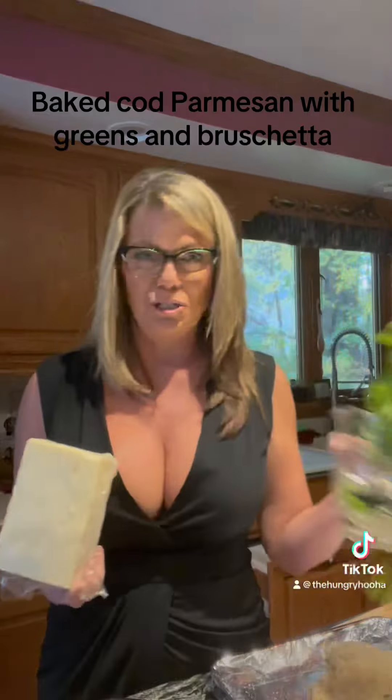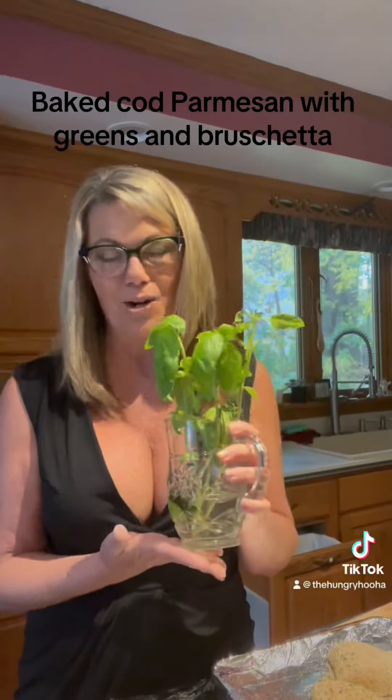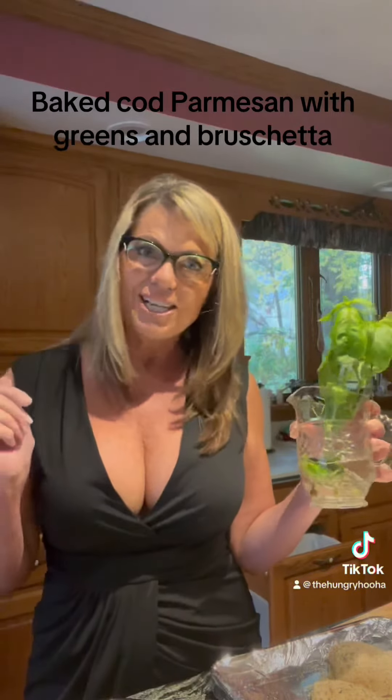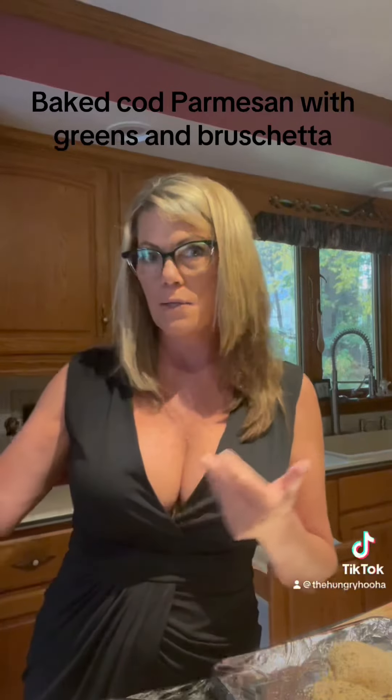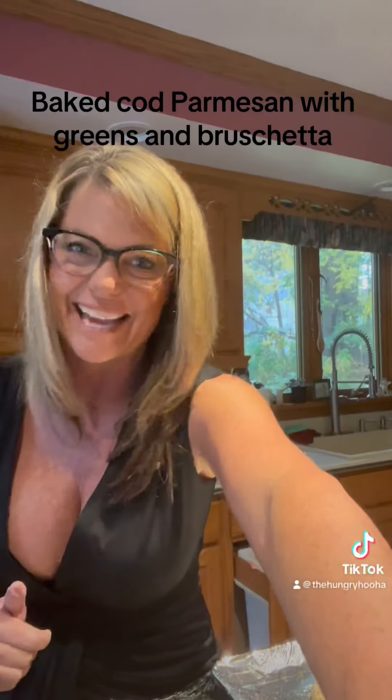And this is the end of the basil from the garden, so we'll chop up some basil and probably some parsley to garnish it and make it look pretty. So, cod parmesan — interesting. Have a great day.